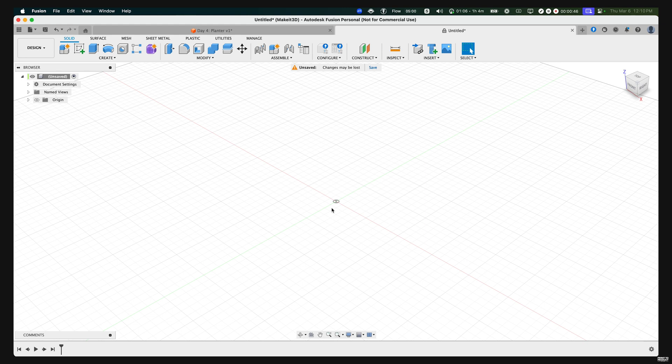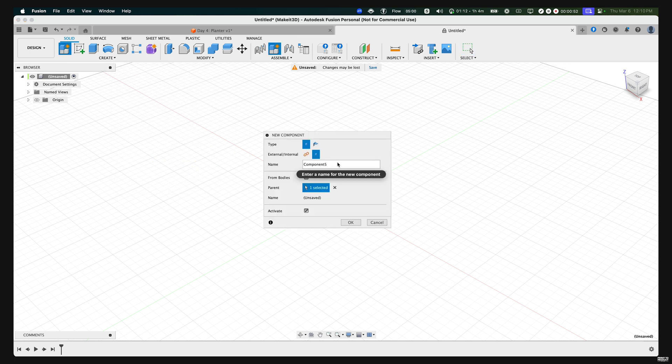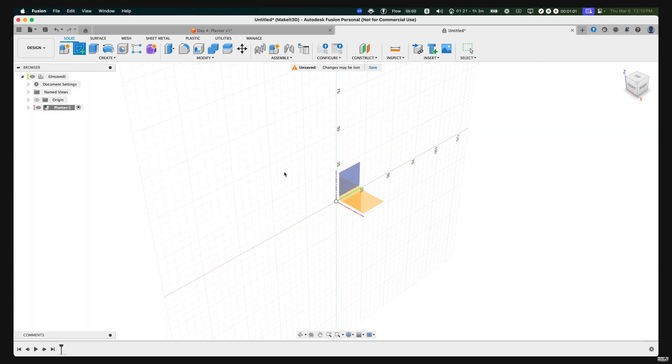The first thing we need to do here within Fusion 360 is hover over to Create, then Create New Components, and name this 'planter.' Once that's done, press OK. From here, let's go ahead and create a sketch, then select the bottom plane.